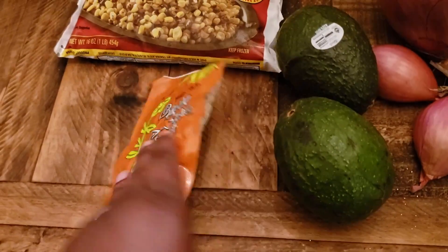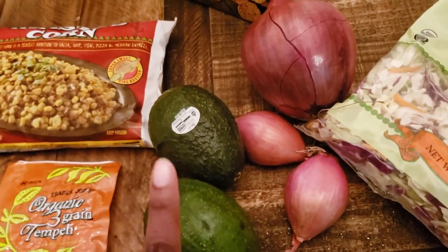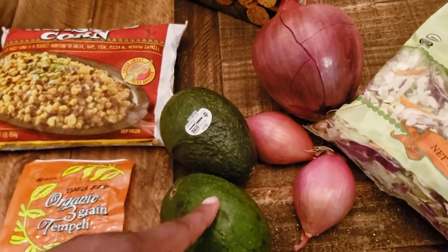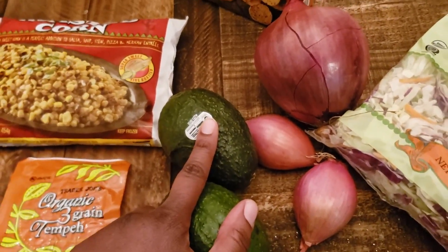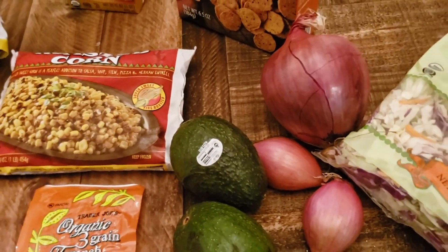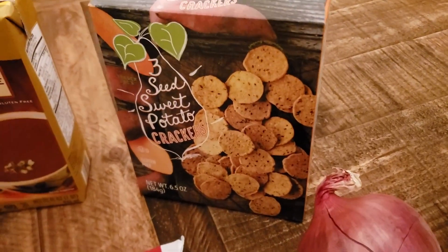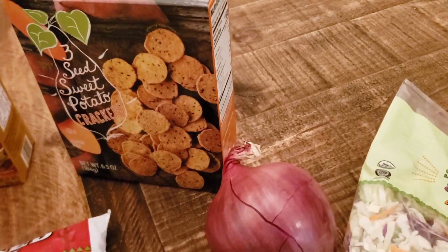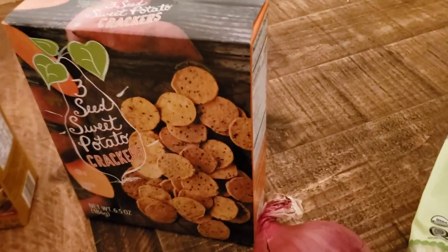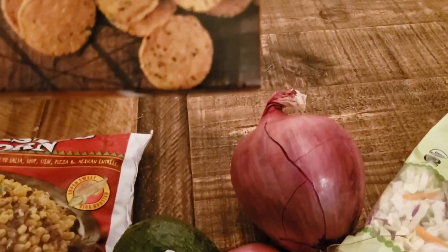I got some tempeh — I don't have a specific recipe idea for this one yet, but I know I'll use it, so I'm excited to try it out. I got two avocados: one is to go with the summer rolls, and one is for the Mexican food night where I'll make burritos and tacos. I also got these three-seed sweet potato crackers — they sounded interesting and they are Daniel Fast friendly.